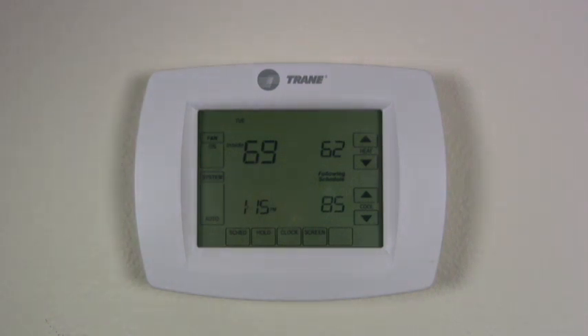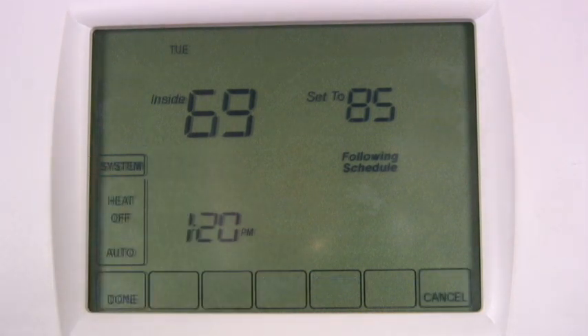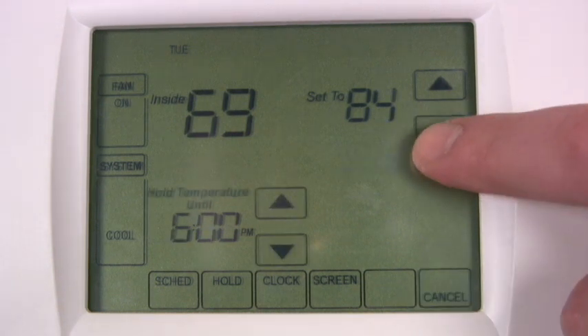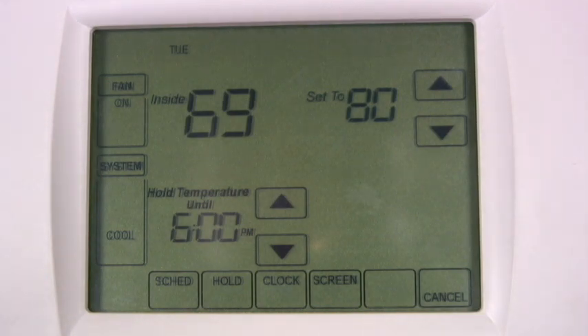Touch the screen and the thermostat will show the current temperature settings. Select which system to run — heat, cool, or the auto setting — in the lower left corner of the screen and press done. After pressing done, a temperature control will appear on the right side of the panel where you can adjust the temperature.